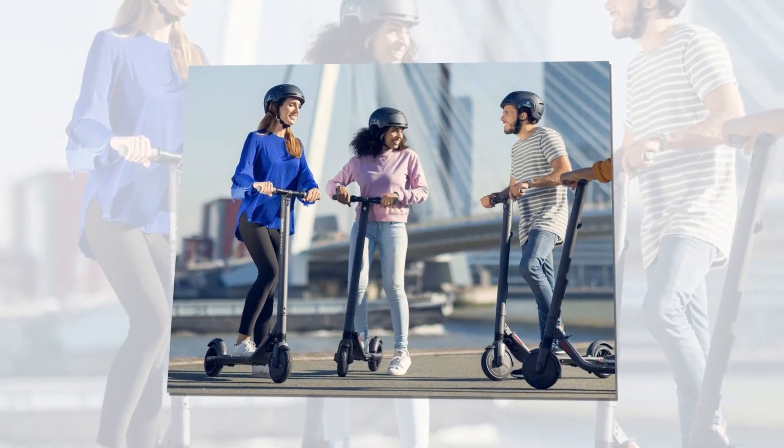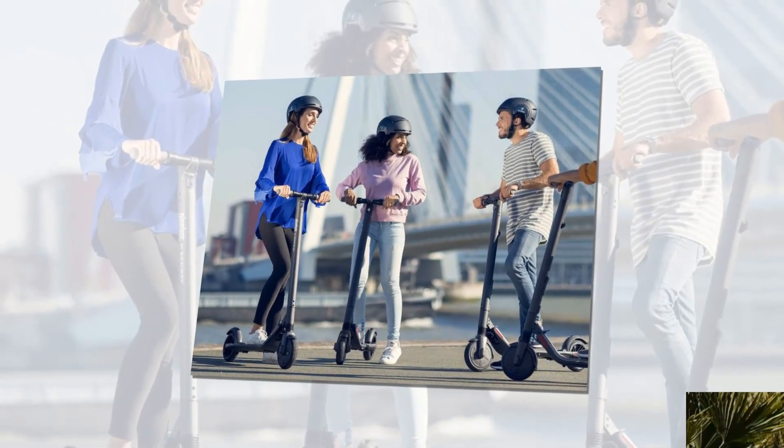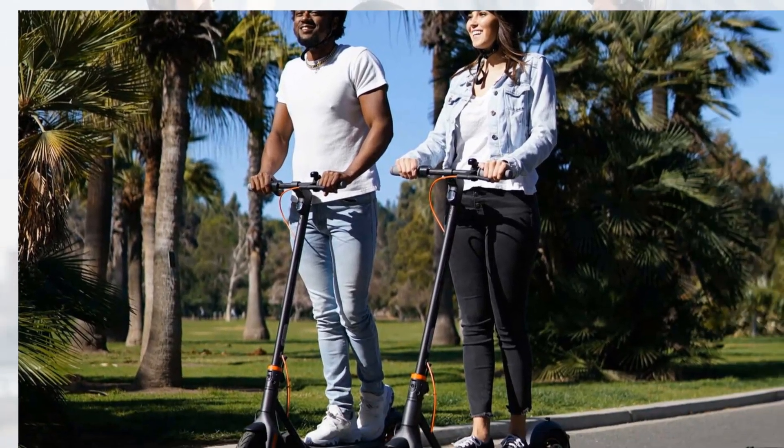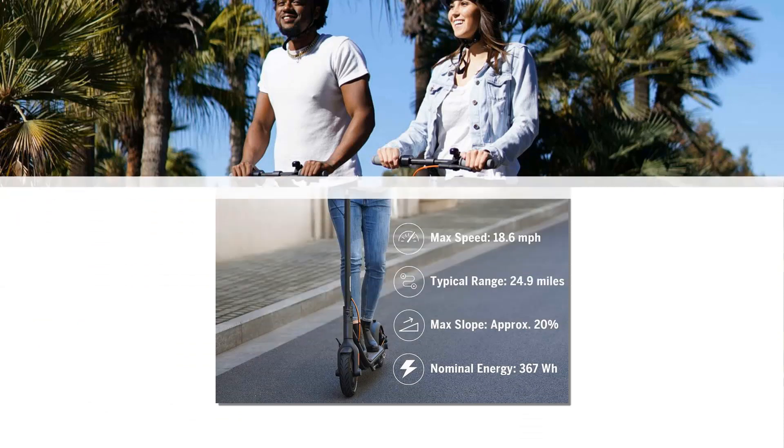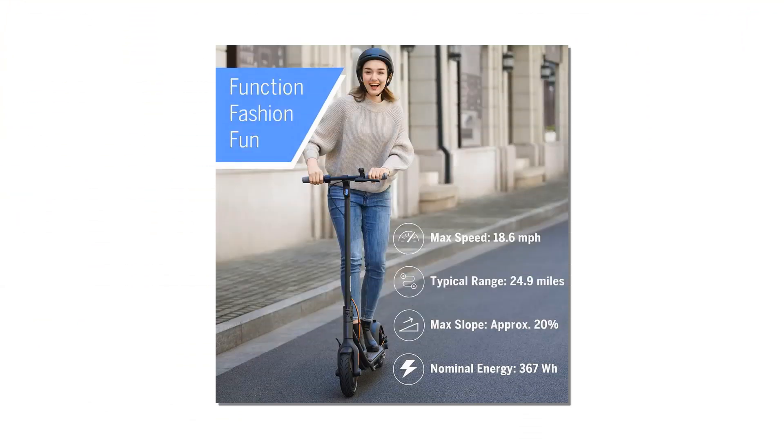Having already taken Europe by storm, the Segway 9board F25 gives you an exciting taste of the future today, and does so with a little help from the brand's decades of expertise and clever design.